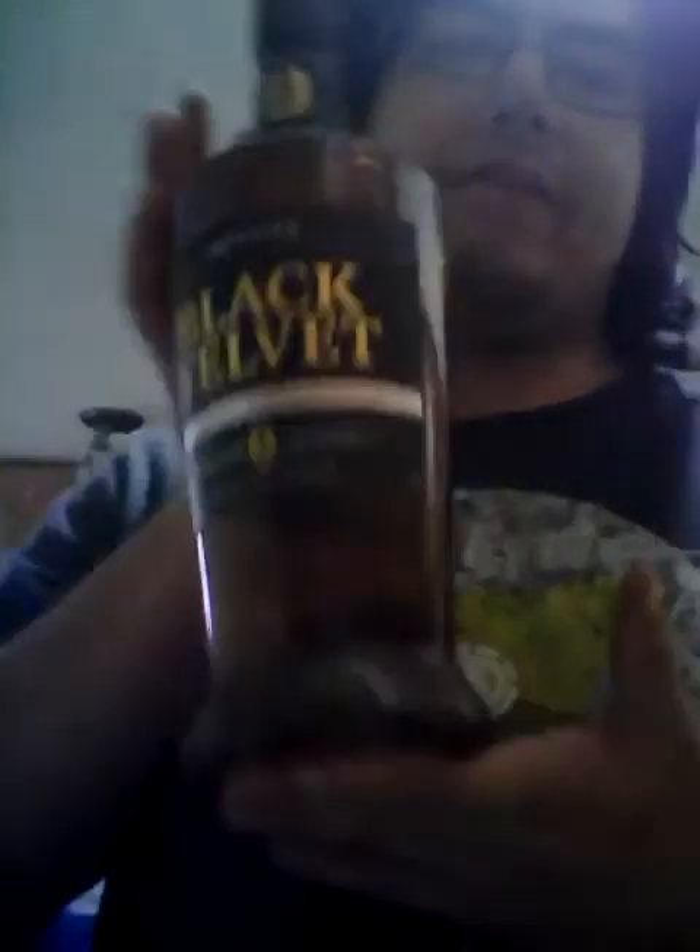So we got ourselves Black Belt Whiskey — this was $11.98 at WinCo. If you're a whiskey fan or a Canadian whiskey fan and you don't always want to spend a lot on a fifth, I would recommend Black Belt Whiskey. This was $11.98 if you're in the States and your WinCo carries it, especially in California.